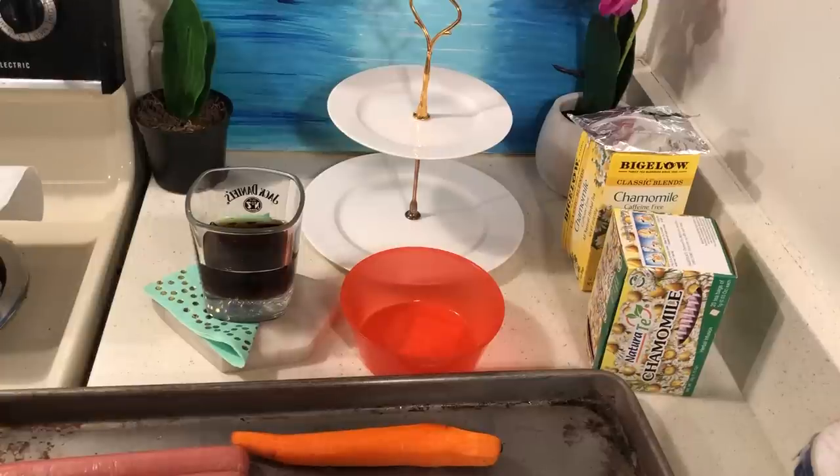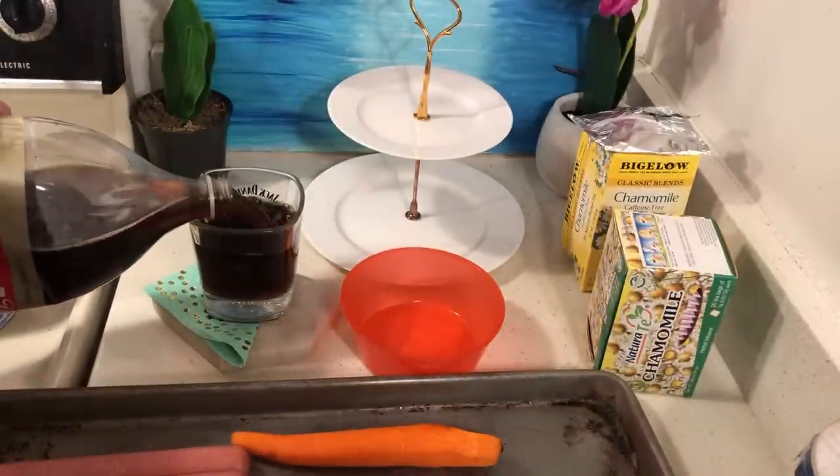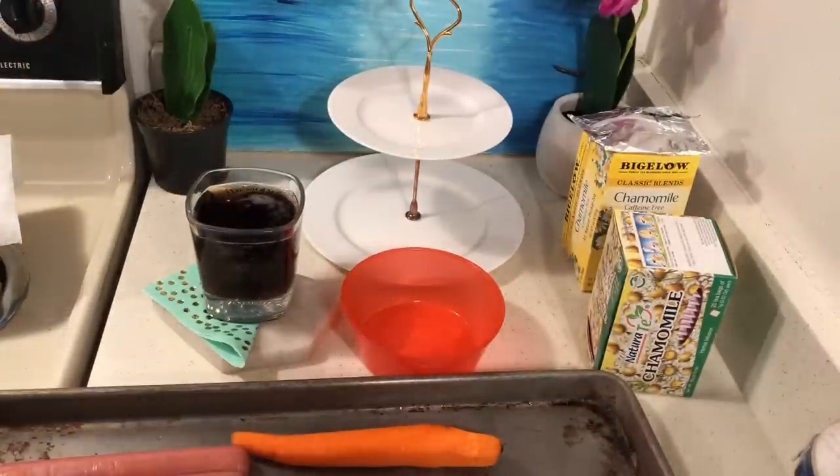Hello to all my friends out there. I drank all my chamomile tea and now I still want to enjoy life while I'm making dinner. So I bought this Diet Coke, caffeine free.